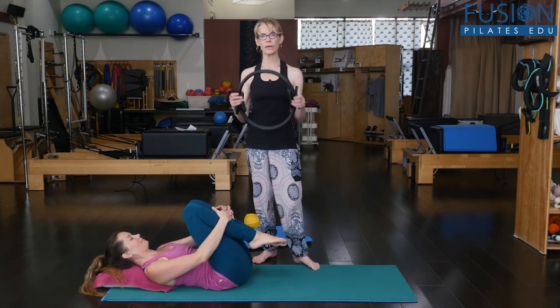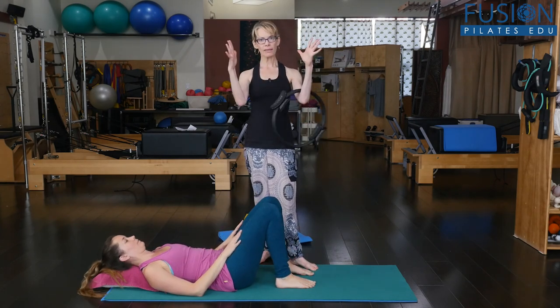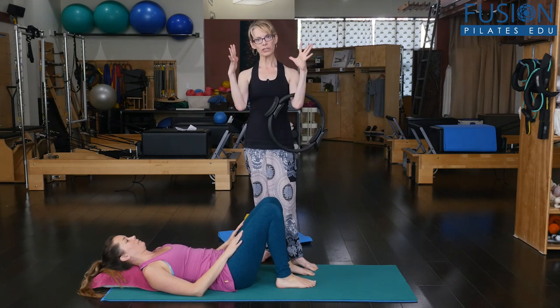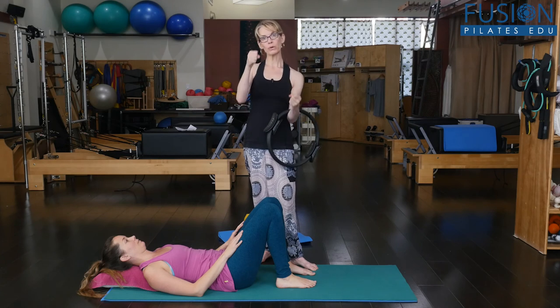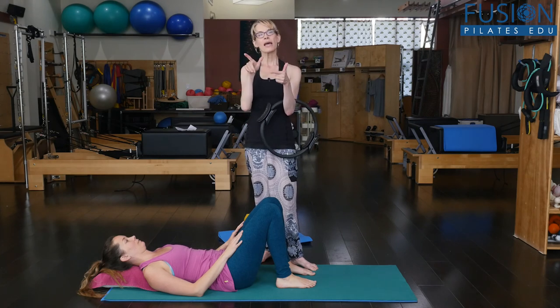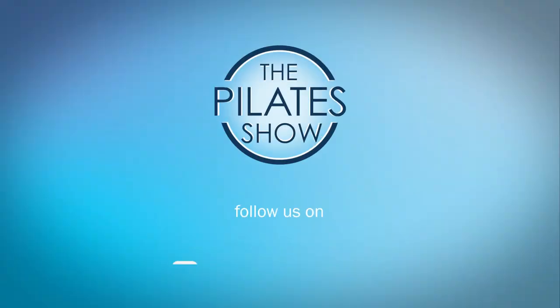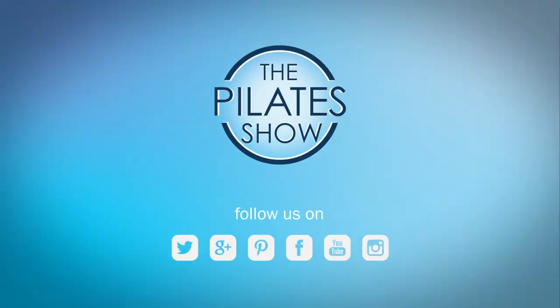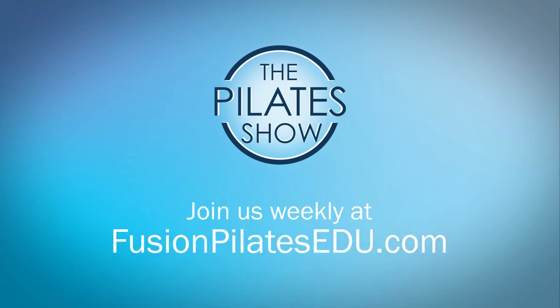Such a nice way to use the magic circle to block the legs and give them a boundary, and then ask for that pelvic movement — both in the coronal plane, that hip shrug plane, and then the transverse plane. That's it for today. If you have a different take on today's subject or there's anything you'd like to see covered in an upcoming episode, we'd love to hear from you. Comment below, on Facebook, Twitter, or in the forum at FusionPilatesEDU.com. See you next time and never stop learning.